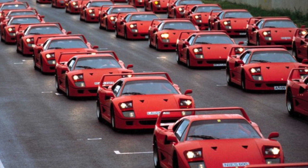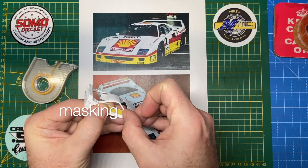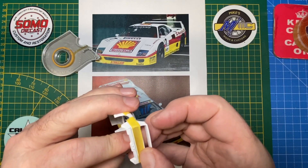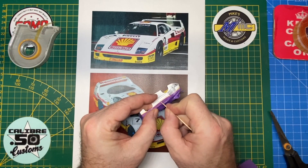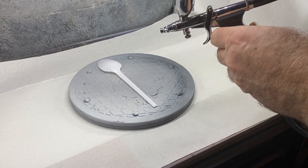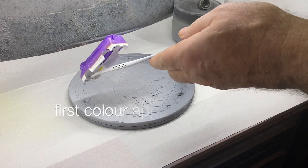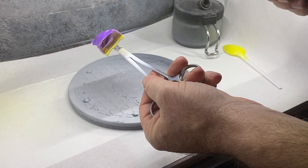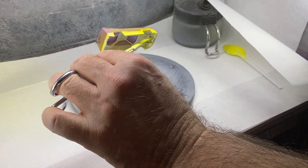In choosing the paint color today, I wanted to avoid the red, which is what we all think of when we think Ferrari, and I decided to go with this Monty Shell Racing Livery, which is an actual race car from 1989, to set this one apart and make it distinctive and different. I've already laid down a brilliant white base coat, and I'm shooting some Vallejo yellow right out of the bottle into my airbrush after a careful masking job.